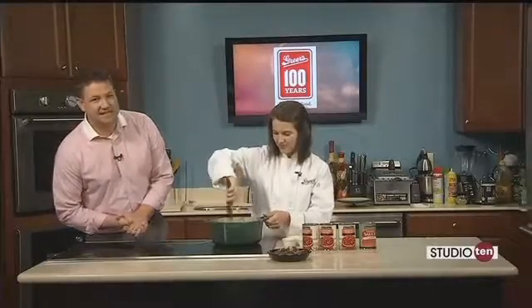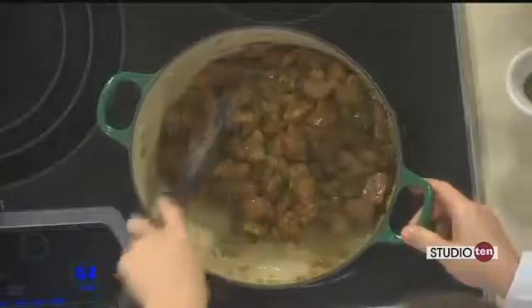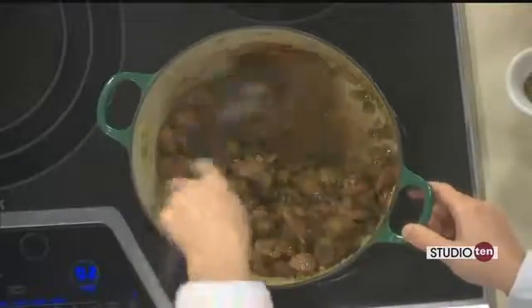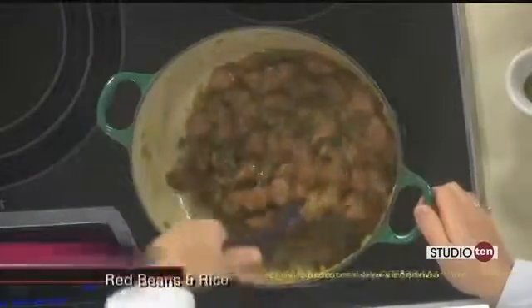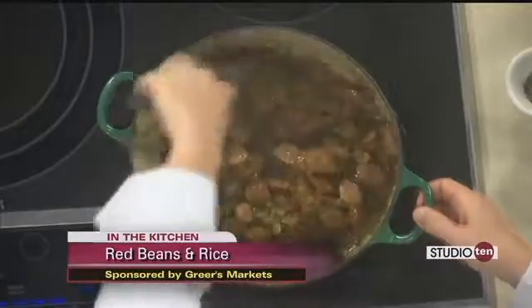Back in the Studio 10 kitchen with Lucy Greer, finishing up our dish for today: red beans and rice with Conecuh sausage. We started out with a pound and cooked that for about five minutes over medium-high heat to get a little bit of color on it, and then we added a couple teaspoons of oil.